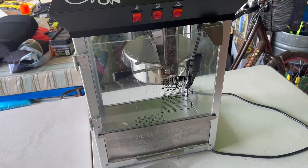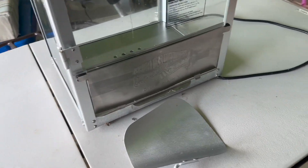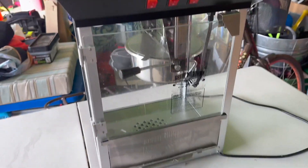This is the Great Northern 10 ounce Perfect Popper countertop style popcorn machine, and oh my goodness we love this machine so very much. It's just beautiful to look at, and when you open it up there's a nice little opening here.